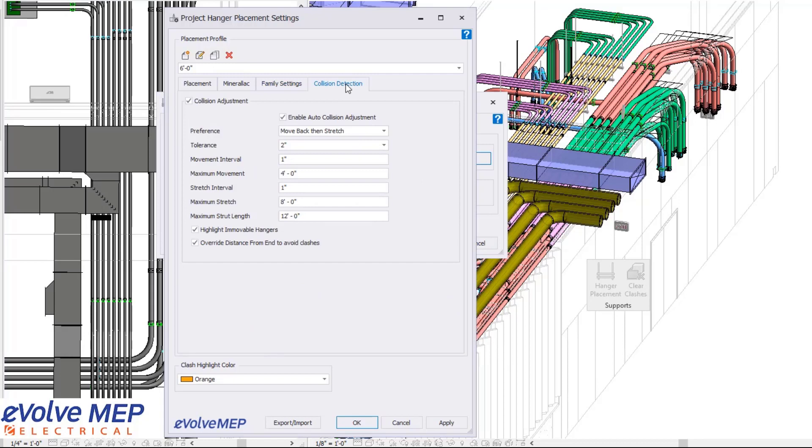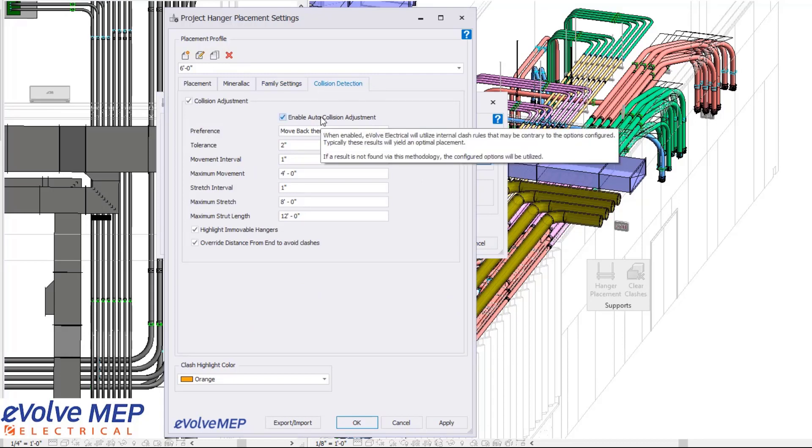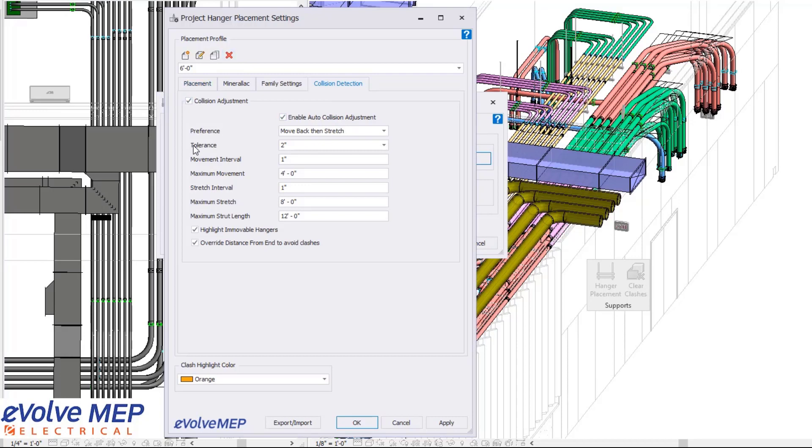The main thing we're going to be focusing on is collision detection. With collision detection, we have an auto collision adjustment. You can adjust settings including your tolerance, your move interval, your maximum movement, your stretch interval, your maximum stretch, and your maximum strut length. The big thing is we have a highlight immovable hangers option, and you can choose whatever color you want your hangers and elements to be highlighted.